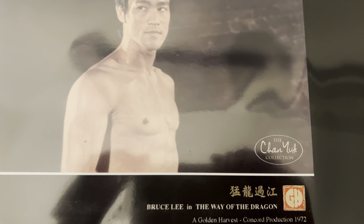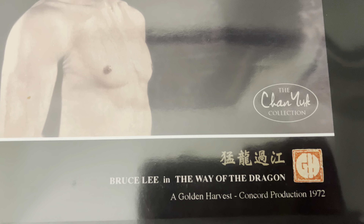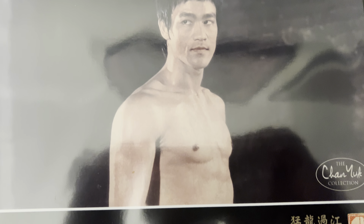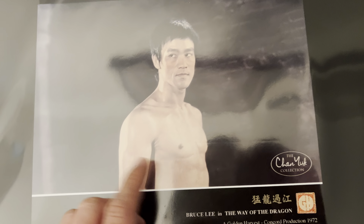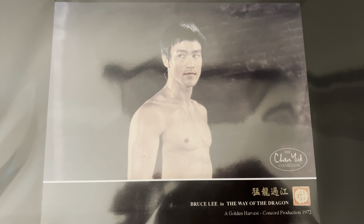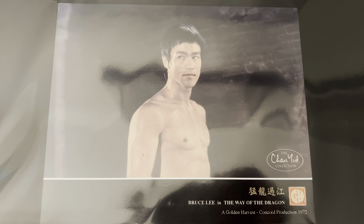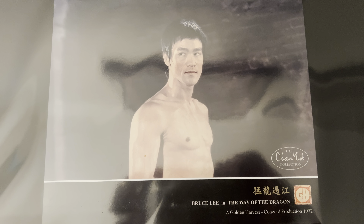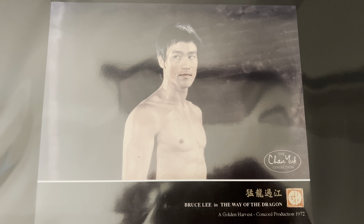Now we're going to go to Way of the Dragon — it's got the Way of the Dragon Chinese title. I like how they did these cards. If you take them out of the plastic, they are just super glossy and the photo resolution is very sharp. These are modern cards — not from the '70s, '80s or '90s.